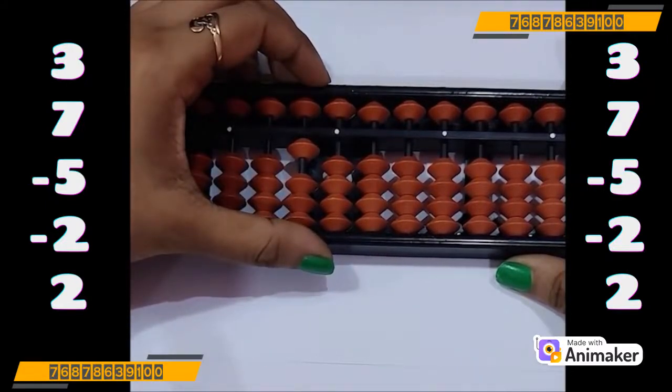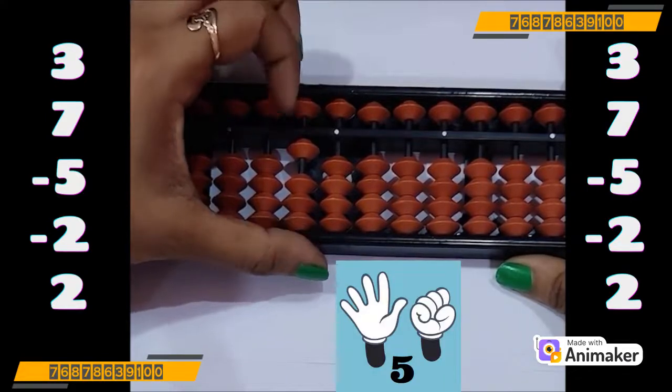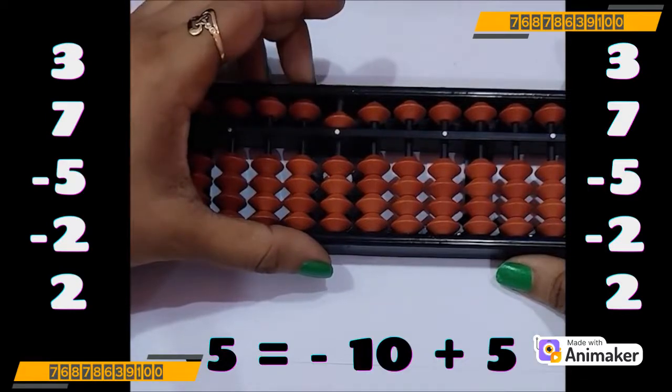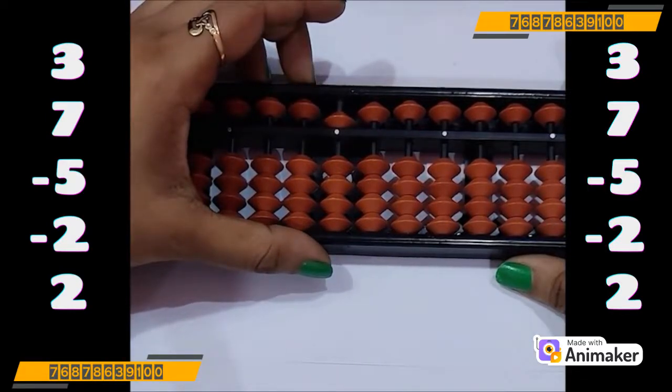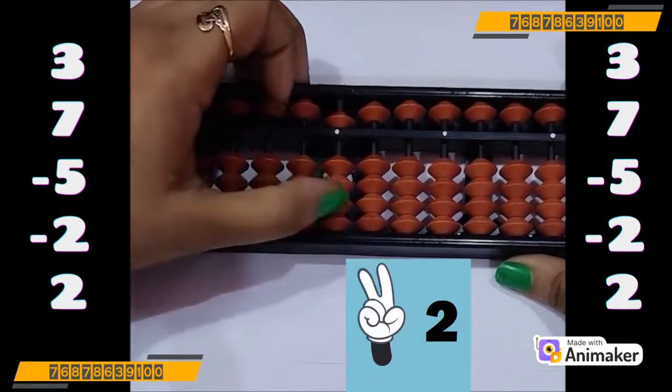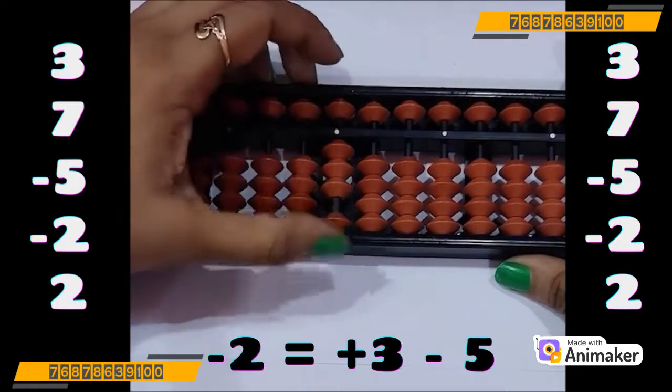Very good. Now do minus 5. Can we do that? No, we don't have the beads. Which complement you will use? Minus 10. And who is a friend of 5? 5. So minus 10 plus 5. Now do minus 2. Can we do? No. Let's check — can we use minus 5 complement? Yes, we can use that. Who is a friend of 2 in 5 complement? 3. So plus 3 minus 5.